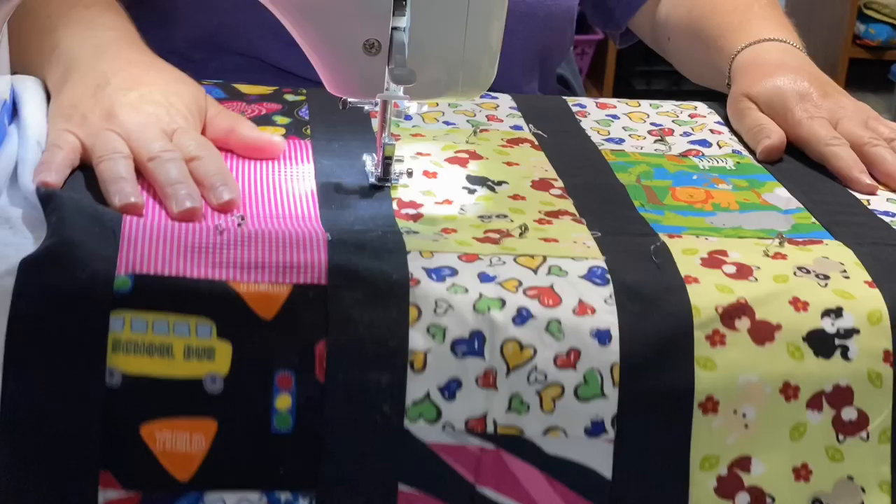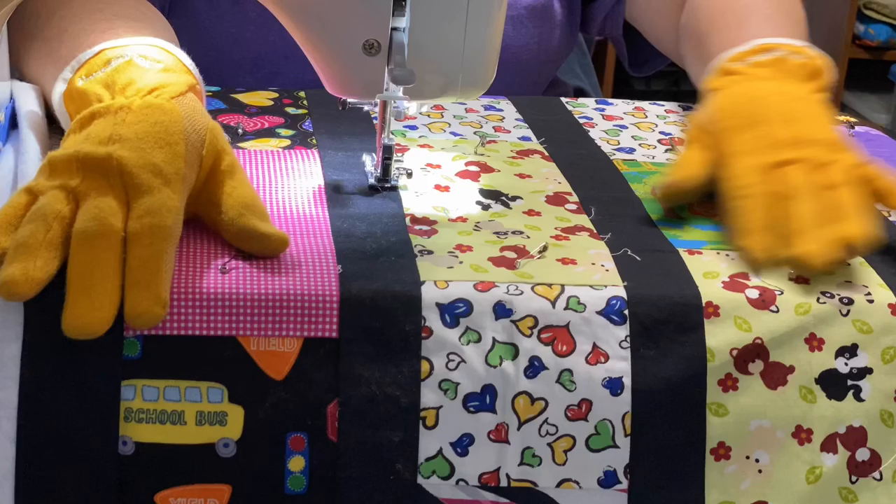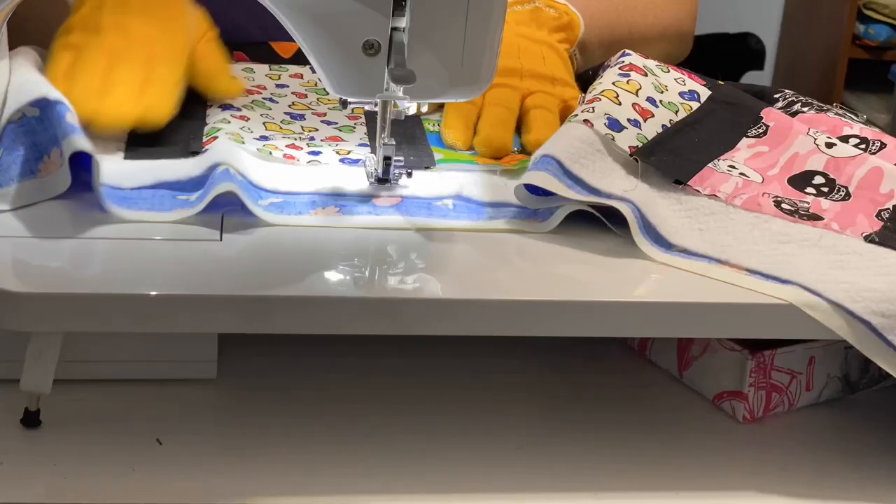Hey guys, it's Robin, R.S. Island Crafts, and welcome to my craft room. Today I did a time-lapse while quilting one of the baby quilts from last year. I thought we'd just go ahead and do a little voiceover and chat about it as I'm going through.